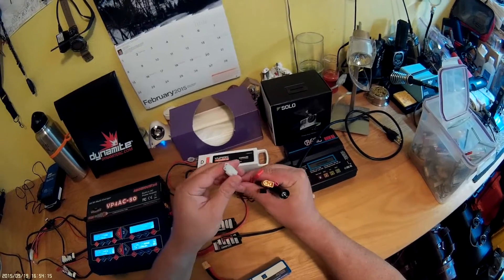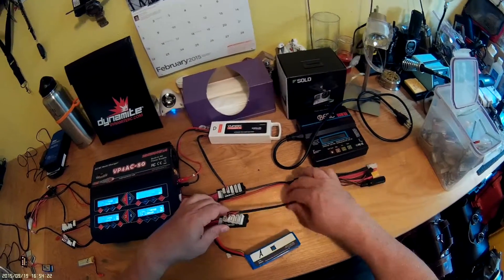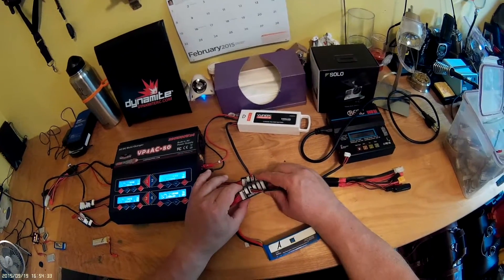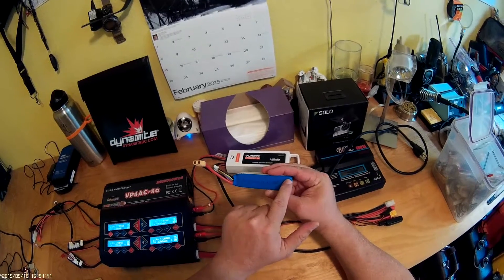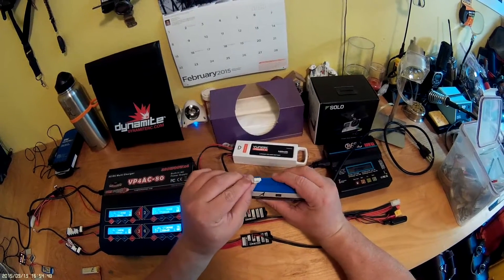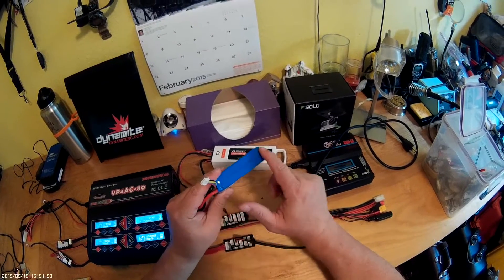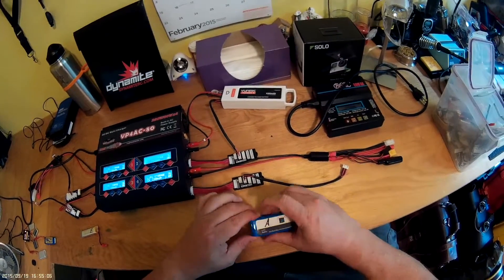You'll also need to purchase separately what I call an octopus cable — available on eBay for about $10. It has a variety of connector types coming off the power output leads. It also comes with balance connectors, and I had to purchase a couple extra since there are four ports on this unit. The balance port is important: after every five to ten uses, the individual cells in a pack can fall out of balance, and this allows the charger to equalize them all to the same voltage.